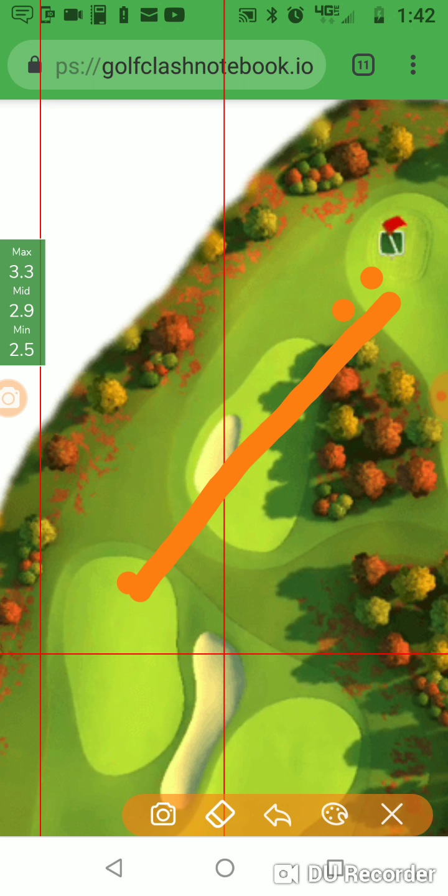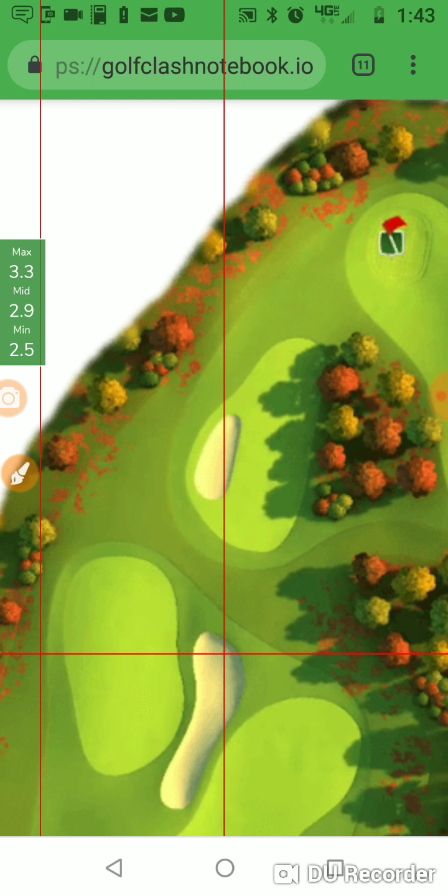I might bring my Sniper next time around here in this practice account and see if that shot is actually better for making that albatross. Because the backspin shot gets you close so you can make an absolute for-sure eagle, but my percentage of getting an albatross with it — I will eventually get an albatross on this hole doing that, but I'm not sure if it's something I could ever count on. Whereas if I could use my Sniper and topspin, I might be able to do it — and I have the same level Sniper that player had.